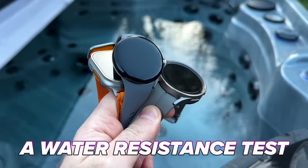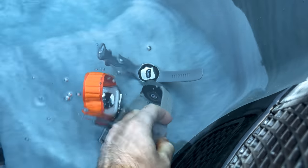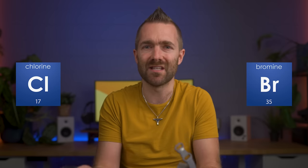Now these watches are all water resistant to a certain extent, and rather than leave them in a pot of clear tap water for a few hours, I'm going to sink them to the bottom of my hot tub and leave them for a full 24 hours to see if they all survive. A hot tub has quite a number of chemicals in them to keep the water clean, from chlorine and bromine to the chemicals needed to balance the pH and alkalinity of the water. It's basically the same as leaving your watch in a swimming pool. 24 hours later: